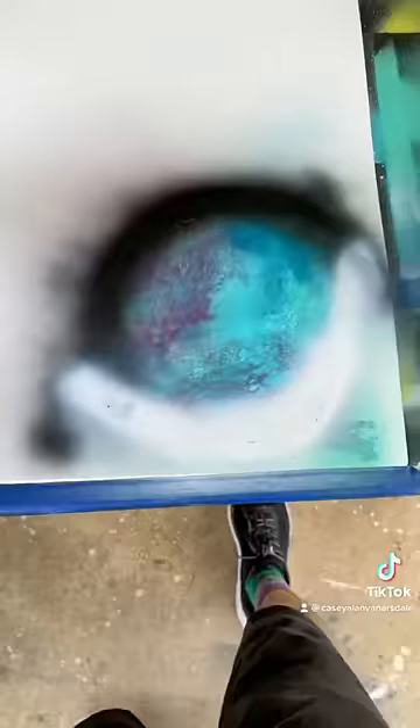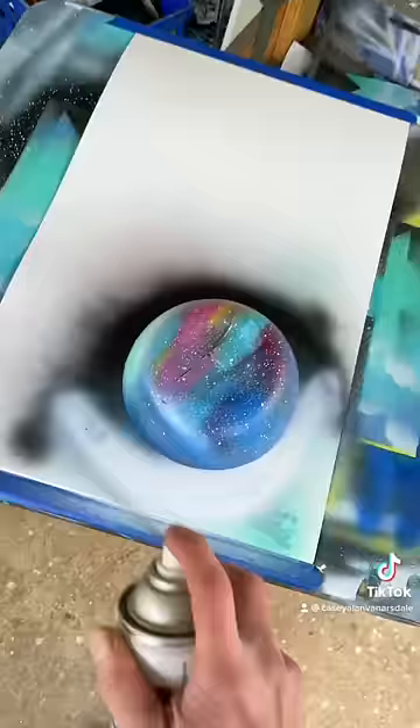We dry it up, grab our handy dandy shasha bowl and cover it up. Now we'll cover everything in black.